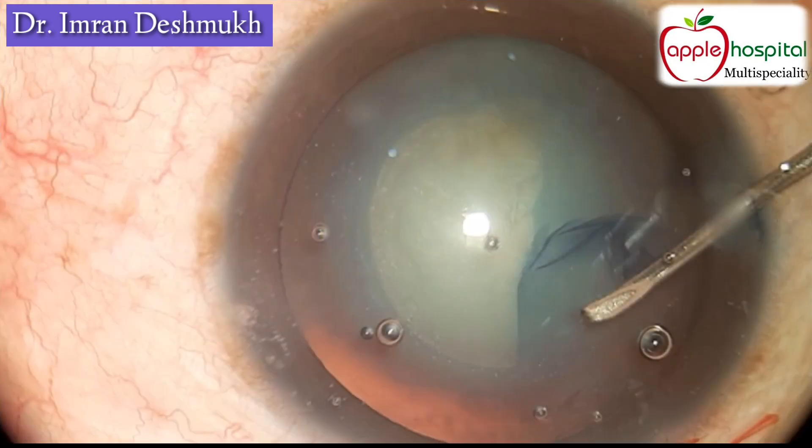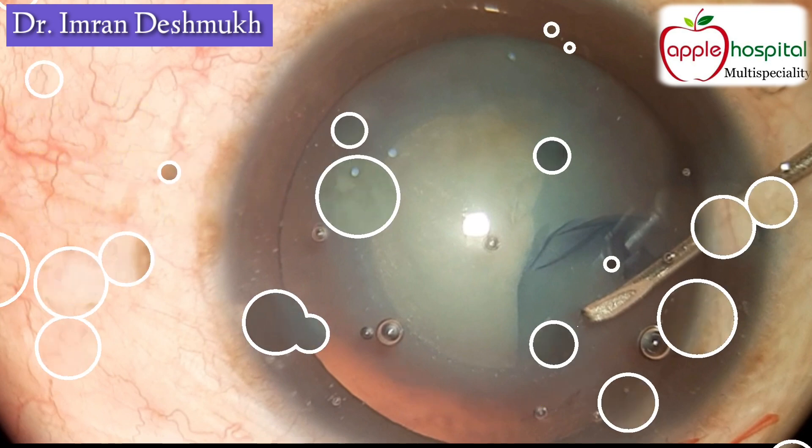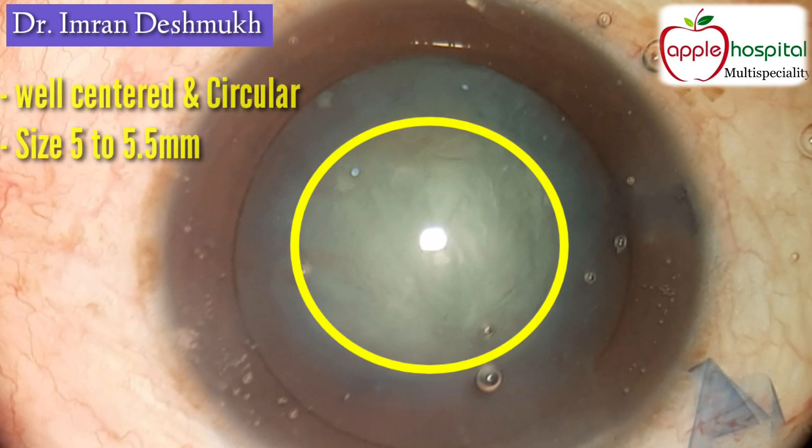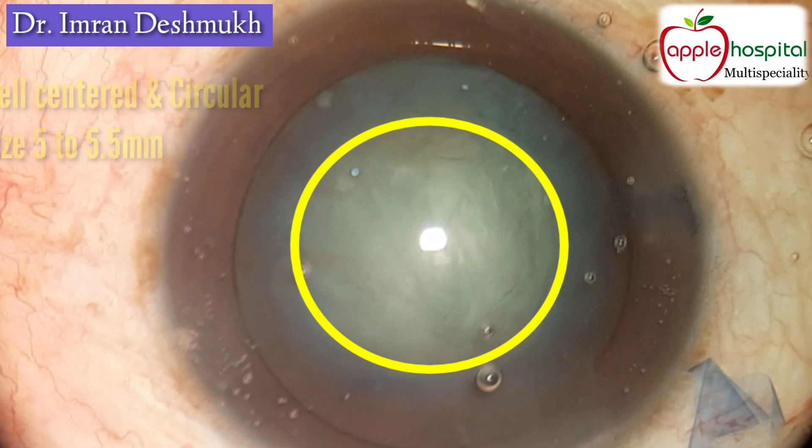Here are a few important points. First, the force should be in a forwards and inwards direction, and you should take your time. The second important point is the size should always be 5 to 5.5 millimeters, and it should be a well-centered and circular rhexis.